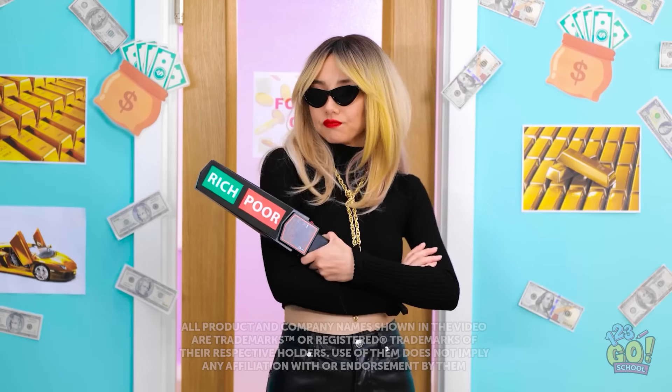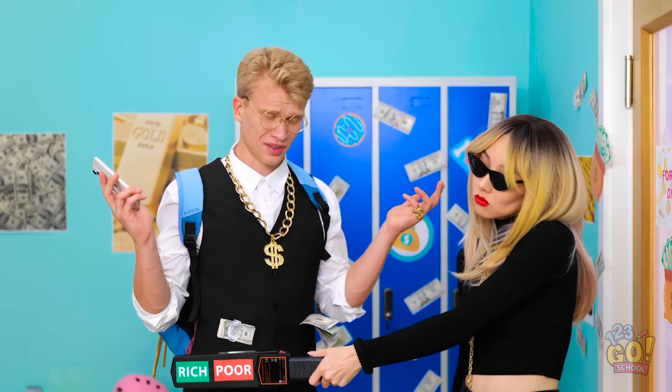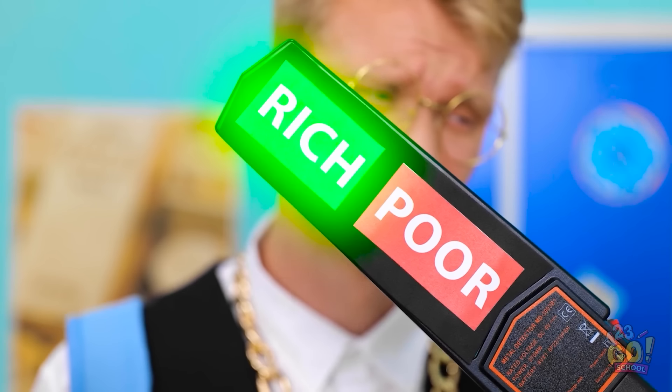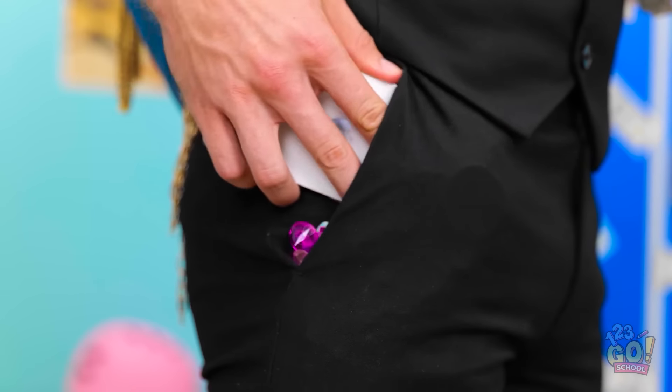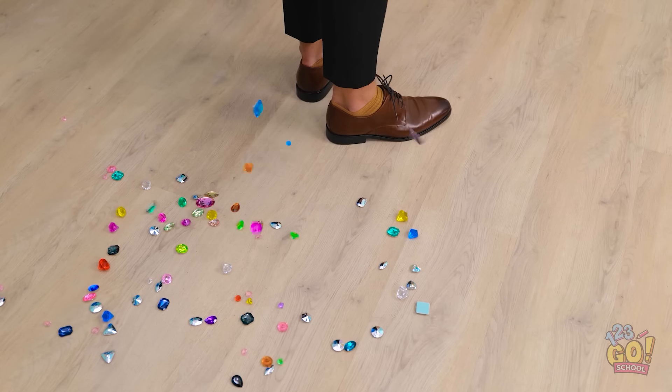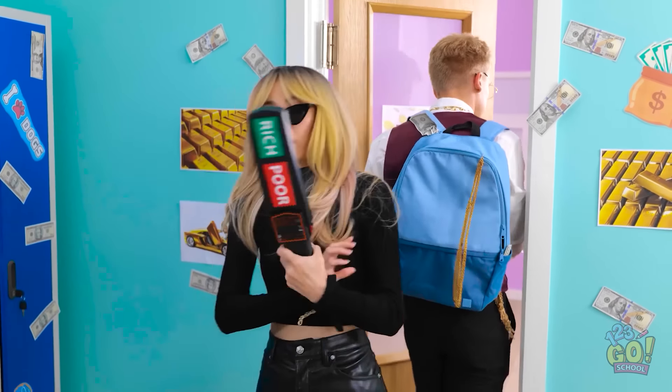Another day, another dollar. I can't just let anyone into class. Hold it right there! You know who I am, right? Wait until daddy hears about this. He won't be happy. Okay. Thank you. Ugh, it's just pocket change. I'll just leave it. Rich kids.